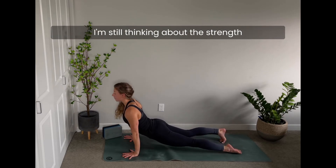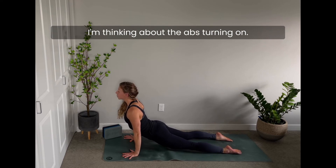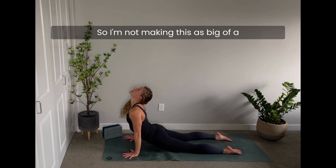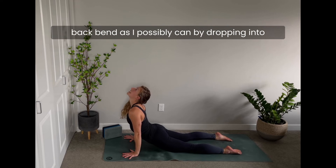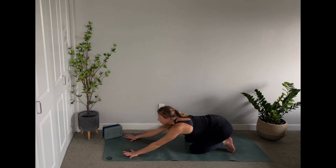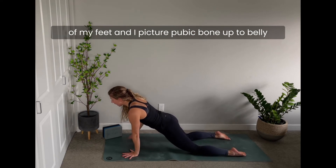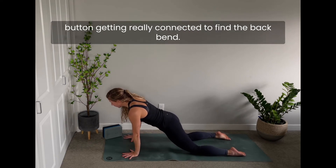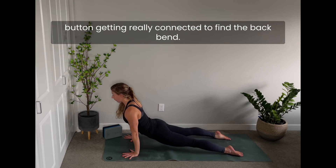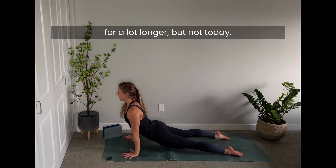On the breath out, up dog — I'm still thinking about the strength I'm pushing into my hands and the abs turning on, so I'm not making this as big a backbend as possible by dropping into the low back or dropping my head back. I really want to think about supporting my spine. I push into my hands, push into the tops of my feet, and picture pubic bone to belly button getting connected to find the backbend.